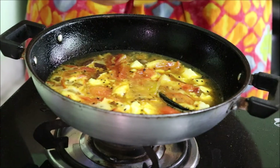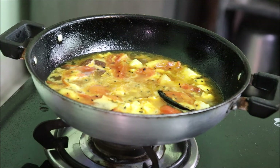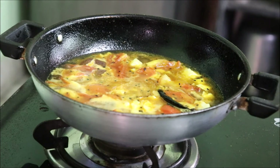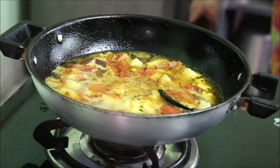We'll keep it boiling for a few minutes, like 5 to 10 minutes, and then your chutney is ready to be served. You can have it with hot rice, with rotis, or you can simply enjoy the delicious chutney.